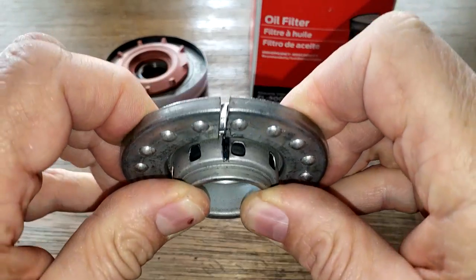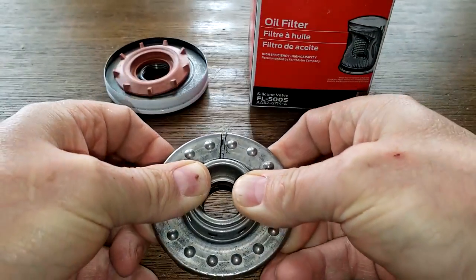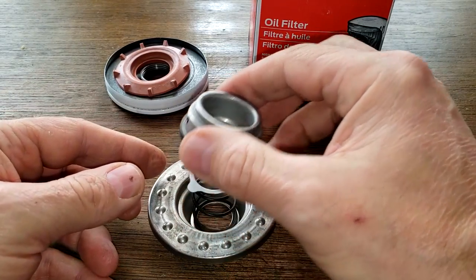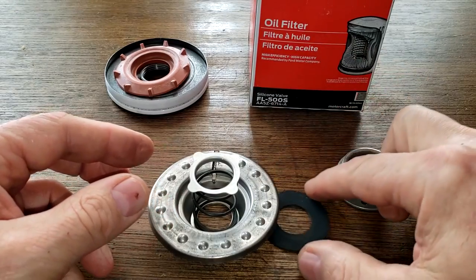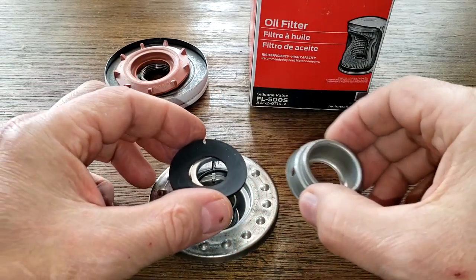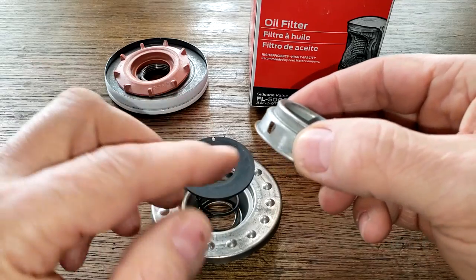It actually does have a gasket in there — I didn't know that, I thought it was metal to metal. You can see this rubber gasket right here.